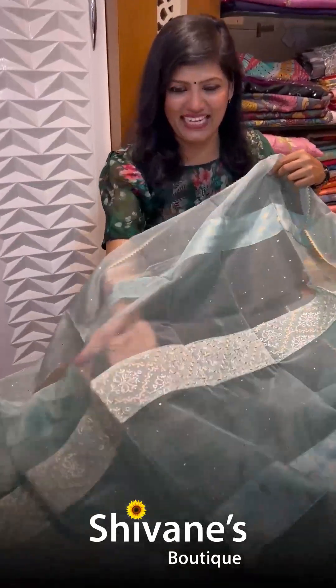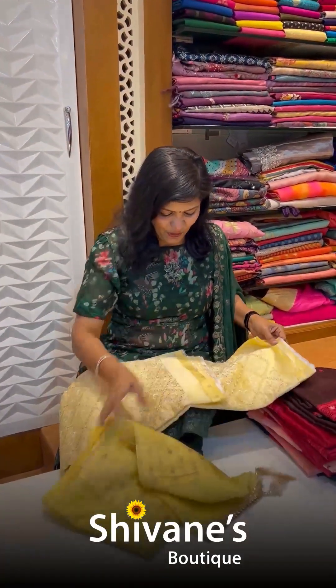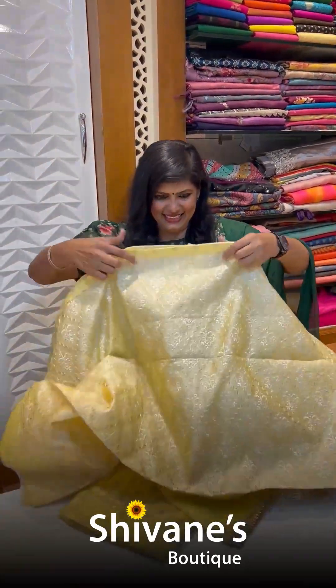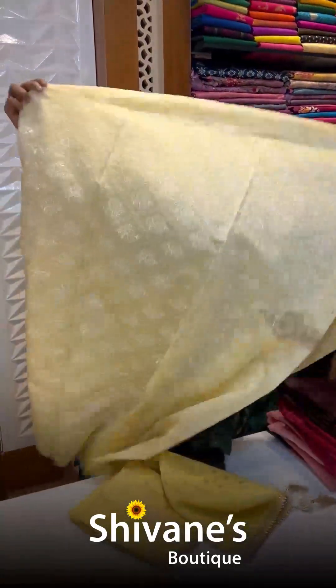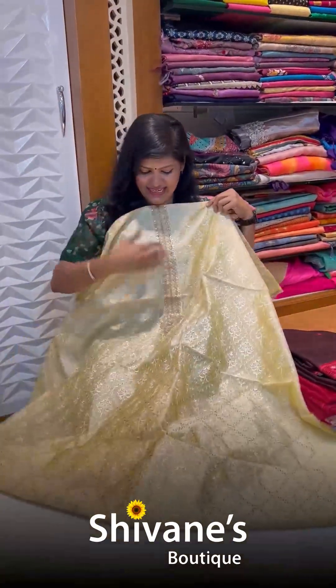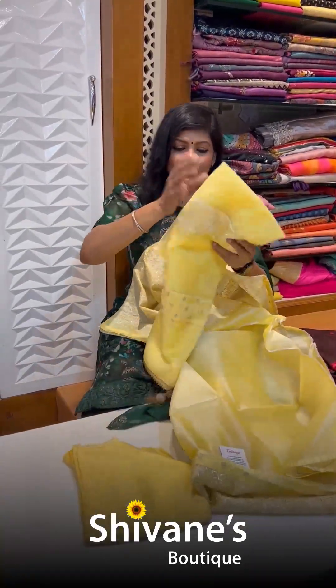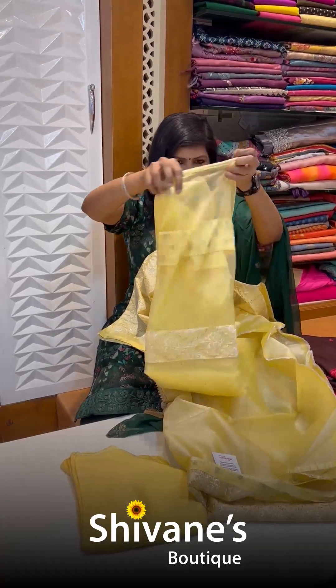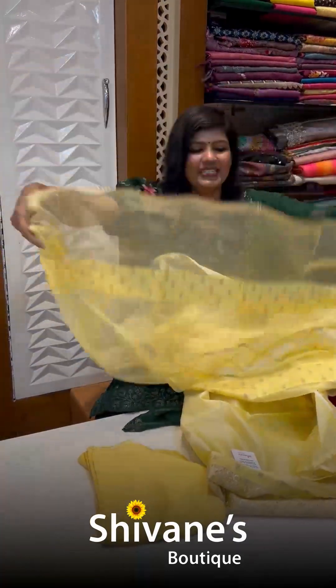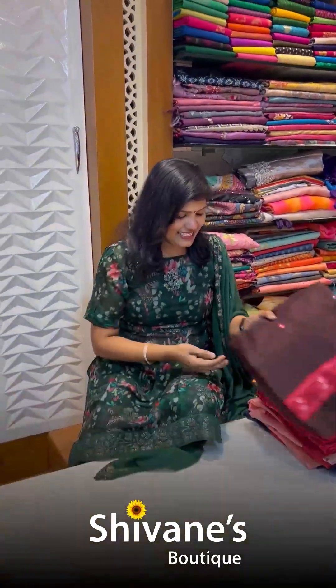Next is a pale yellow organza top with all-over design. These are lovely, amazing concepts — something really unique, different, and exclusive. This is the pant for this; for a small function you can wear this. This is the patchwork organza dupatta — lovely and amazing, and the color is also so pleasant.